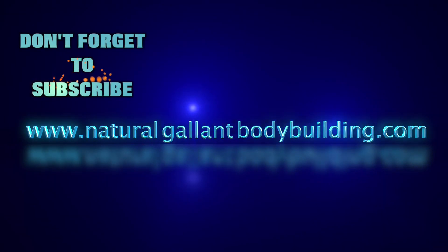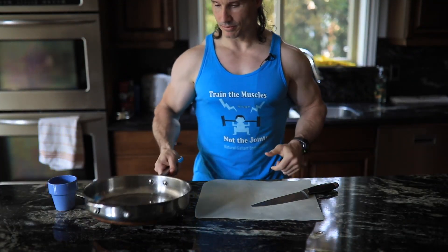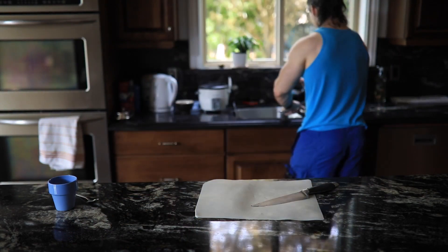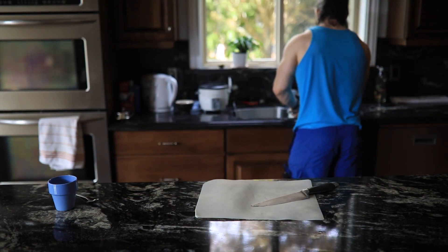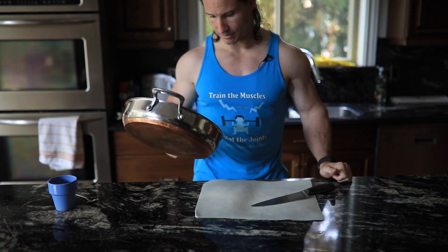Train the muscles, not the joints. Welcome to Natural Glam Bodybuilding. I should make sure this pan is clean first. I've been telling you guys I'm gonna cook some chicken for you and show you how I do it.